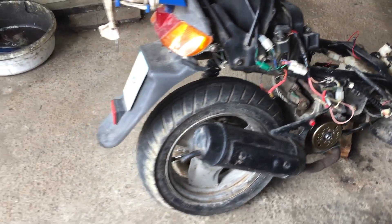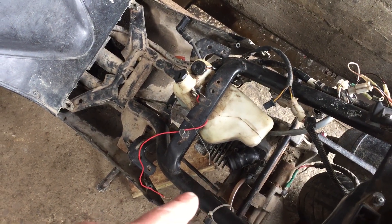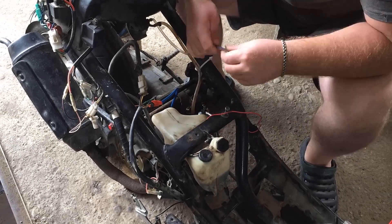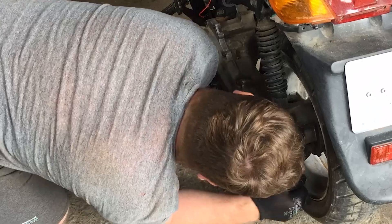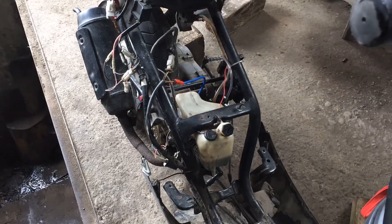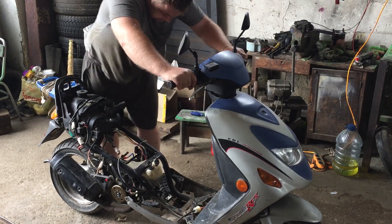Our engine is back in place. Everything seems good. I reconnected some wiring. All that's left is installing the carburetor and testing out our new piston kit with the new carb. So let's get to it and fire up this beast. All right, the moment of truth. If only those power outages hadn't cut our power, we could have started it with a drill. Everything's connected, we've got spark — time to crank it up.